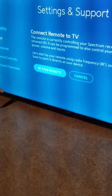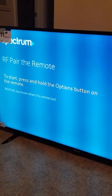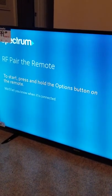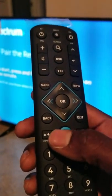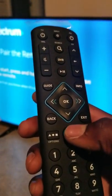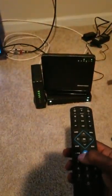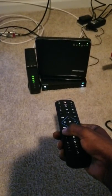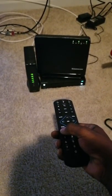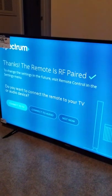Now it says to start, press and hold the Options button on your remote. The Options button is right next to the menu key. Point the remote towards the cable box, then press and hold the Options button for about ten seconds, and your TV will jump to the next section.